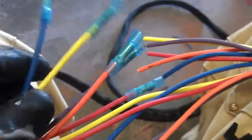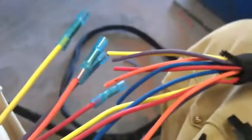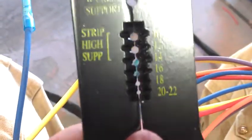What I'm going to do is just join the colors — purple to purple, yellow to yellow, etc. These are 16 gauge wire, so when you use your stripper, you're going to use the 16 hole.